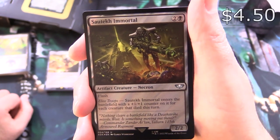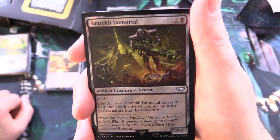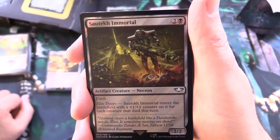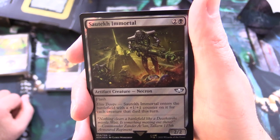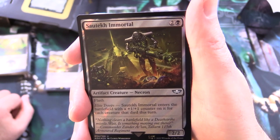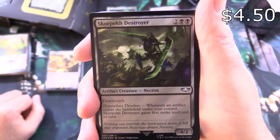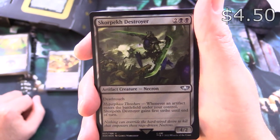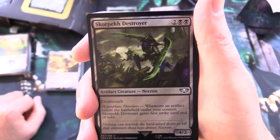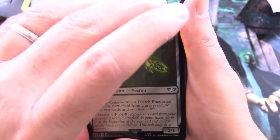We've got Sawtech Immortal — artifact creature Necron, 2/2 for 3 with flash. Elite Troops: Sawtech Immortal enters the battlefield with a +1/+1 counter on it for each creature that died this turn. And Scorpec Destroyer — artifact creature Necron, 4/2 for 4 with deathtouch. Hyperphase Threshers: whenever an artifact enters the battlefield under your control, Scorpec Destroyer gains first strike until end of turn. In the interest of time, I'll be skipping over the flavor text — you can pause the video and read that.